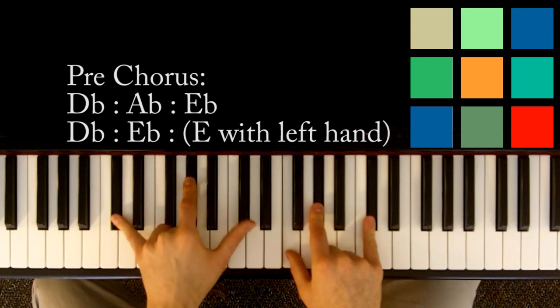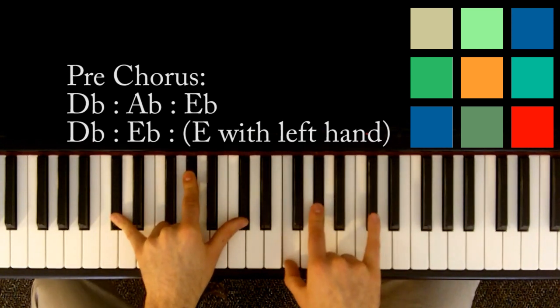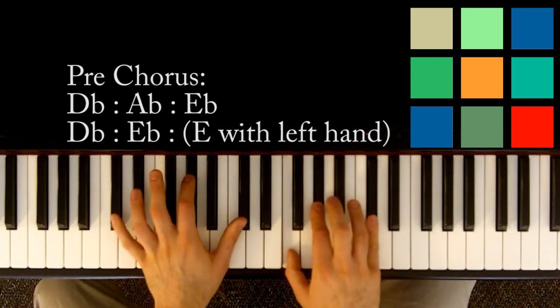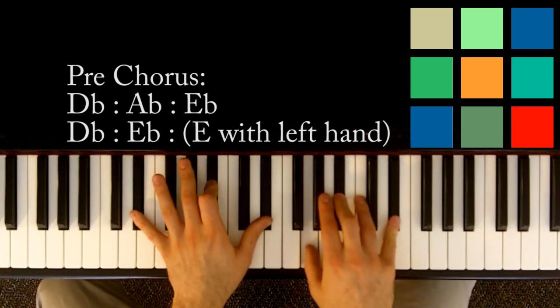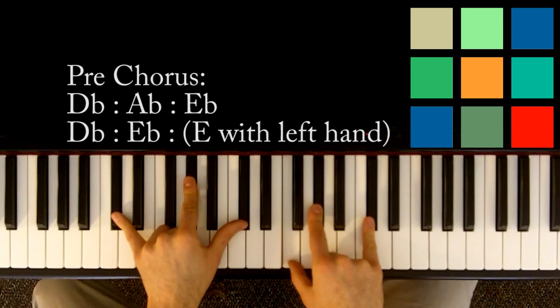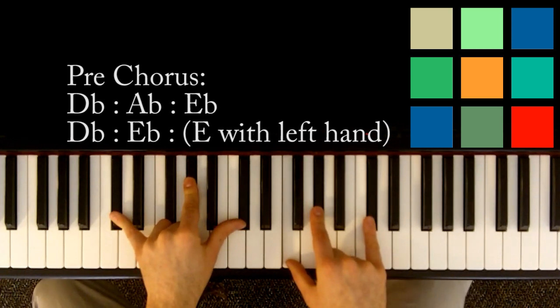So that's D flat, A flat, and D flat in your left hand. Then F, A flat, and D flat in your right hand. I think that's when he says 'but when I wake up, your makeup is on my shoulder.' That D flat is for a count of eight: one, two, three, four, five, six, seven, eight.